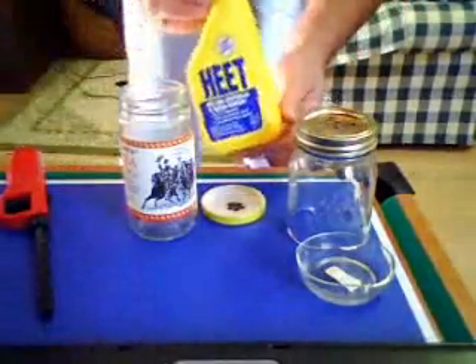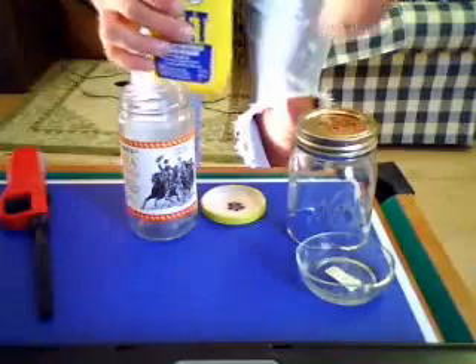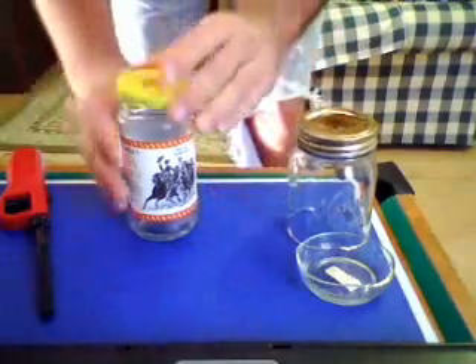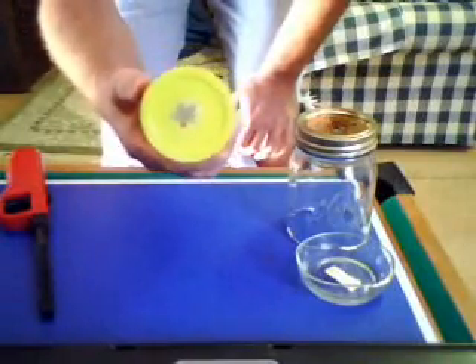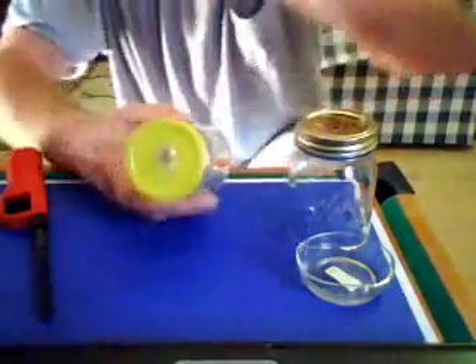This is the jam jar running on pure methanol alcohol — put about a tablespoon in. This one here I put five holes in. Usually you put about a seven-sixteenths or a half-inch hole in a bigger jar. For a small jar like this — the salsa jars — I would usually put a seven-sixteenths hole, but this time I tried five thirty-seconds holes just to see what's what. Seems to be a little more energetic.